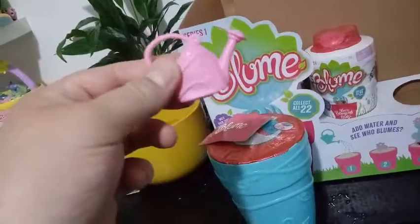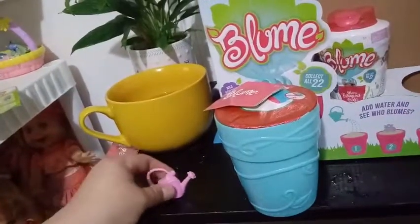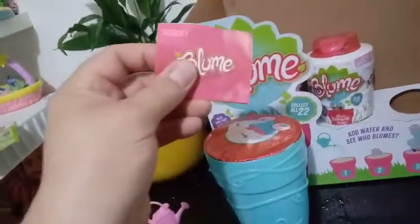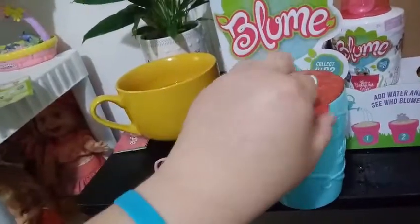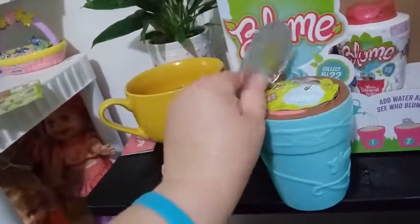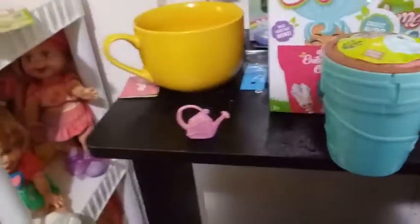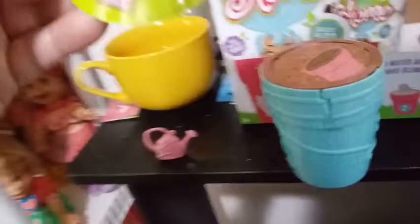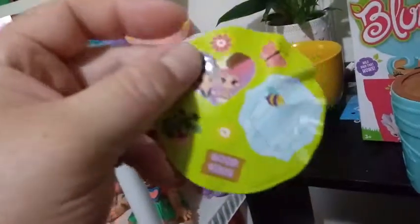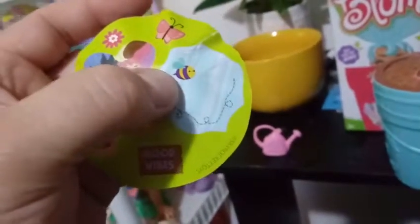So here is our watering can, which is the same in each — they're all pink, they're all squishy. And then here is our checklist, which we'll look at later to see who we got inside. You remove this top layer here — it's almost like a Mott's top or a yogurt top, just to protect that. And then we have our stickers. This is a new set of stickers, because we haven't seen this heart picture yet of anybody, or this flower.